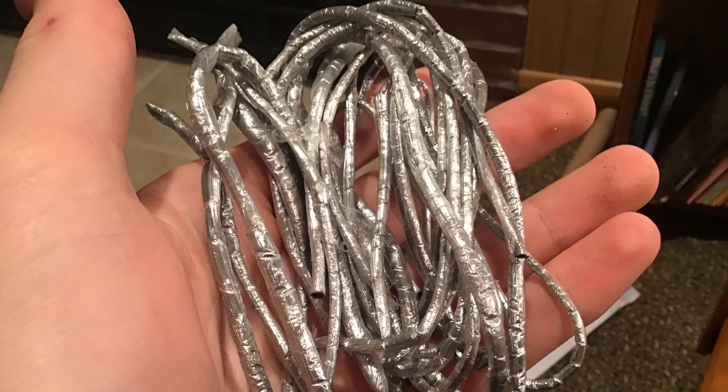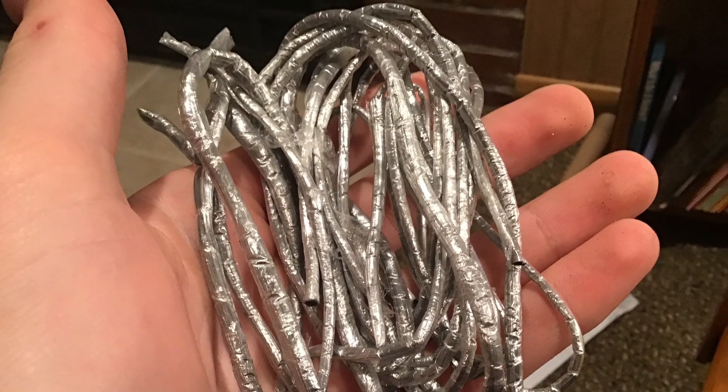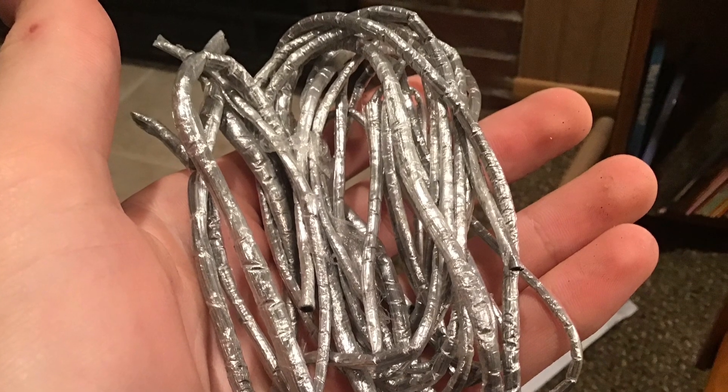Saran wrap fuse is a good alternative to green visco. It can be made at home very cheaply, but it's a little bit tricky, so in this video I'm showing you some tips on how to do it right.